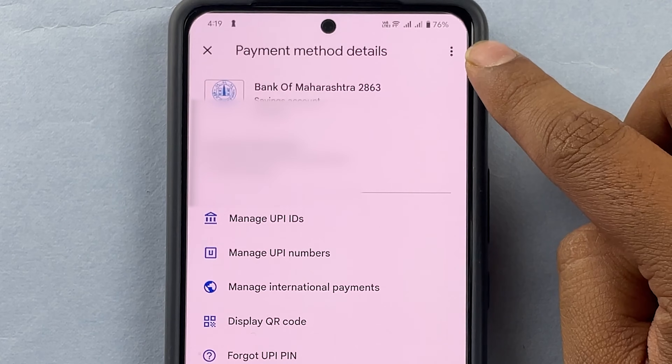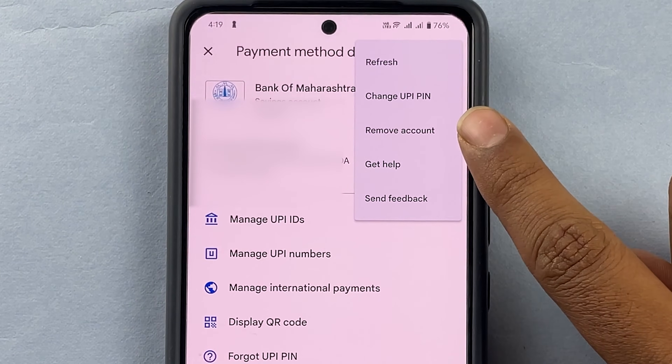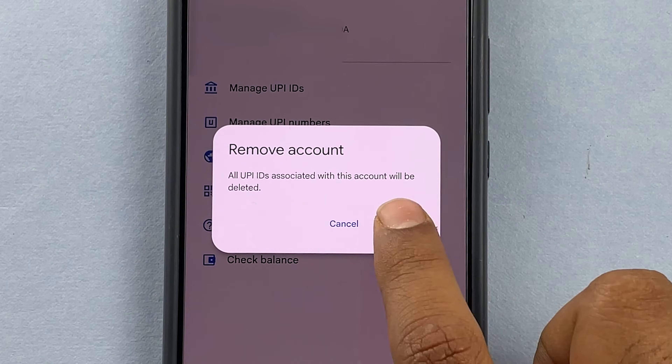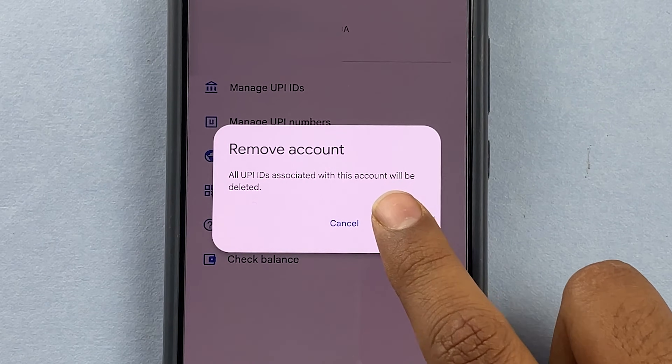Here I have three dots. I'll press on these three dots and here you have an option for remove account. I'll press on it. All UPI IDs associated with this account will be deleted. I want to remove this account, so I will press continue.